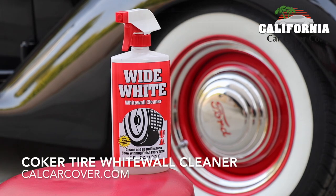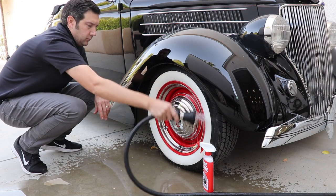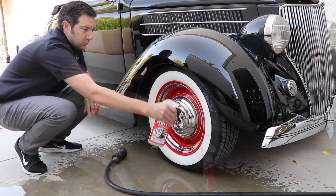Give your whitewall tire some shine with the Coker Tire Wide White Wall Cleaner. This cleaner is simple and easy to use and will clean your classic car whitewalls in just minutes.